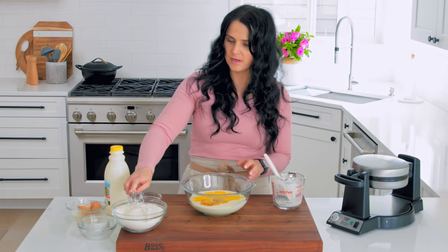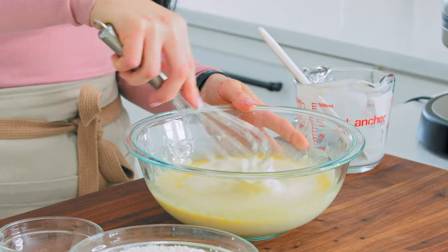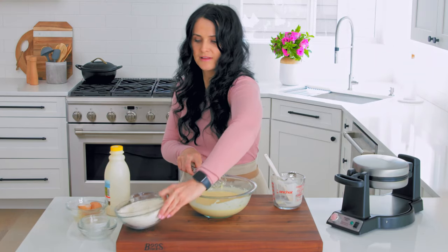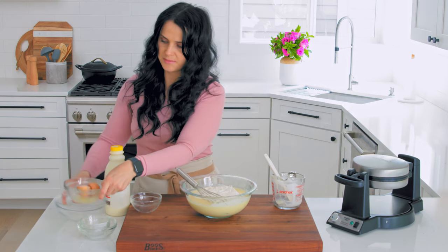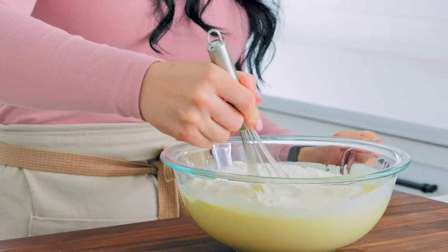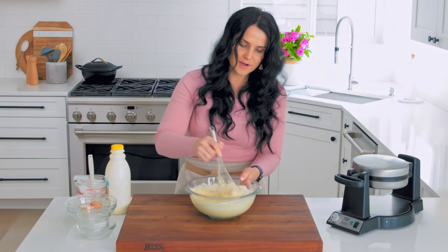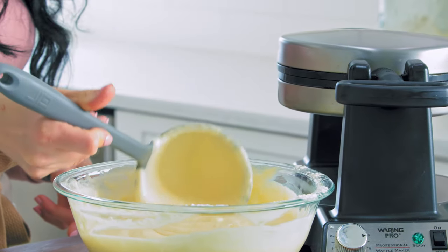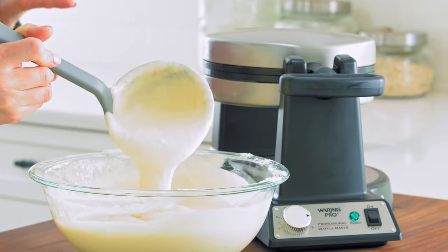Let's whisk it up just until everything is well combined, and we'll be all set to add the dry ingredients. Let's add those dry ingredients and continue whisking. You guys will never buy boxed waffle mix anymore because this is just so easy. Look at this batter — super smooth, just runny, no lumps of flour in it. I am preheating my waffle maker.